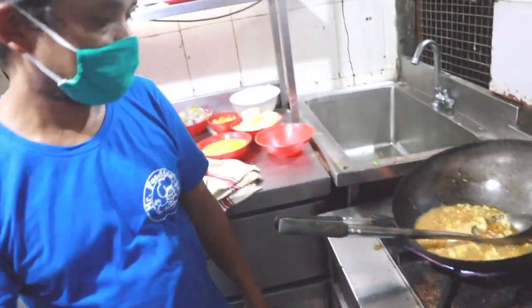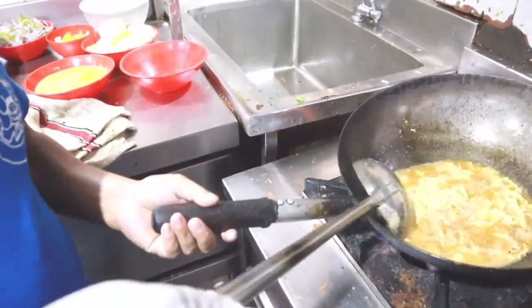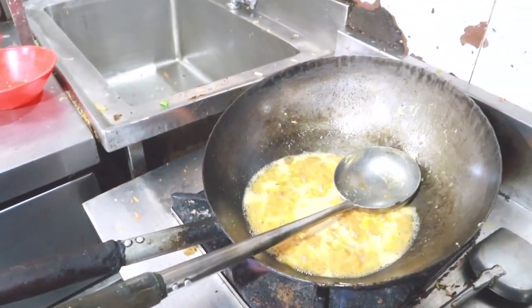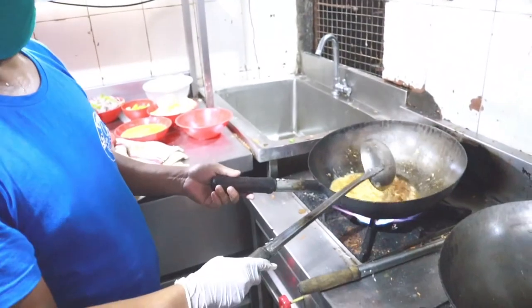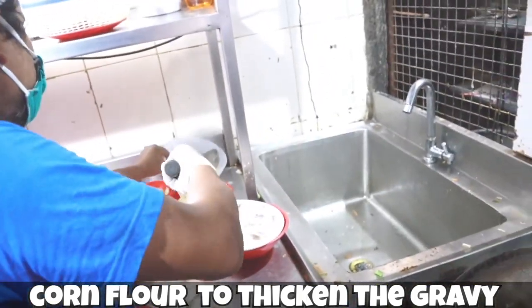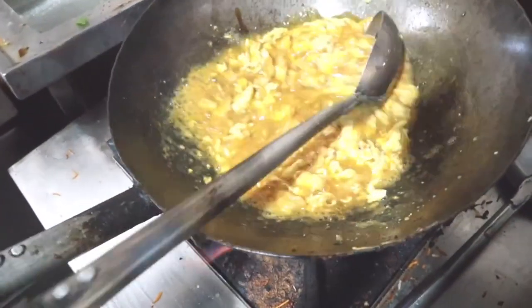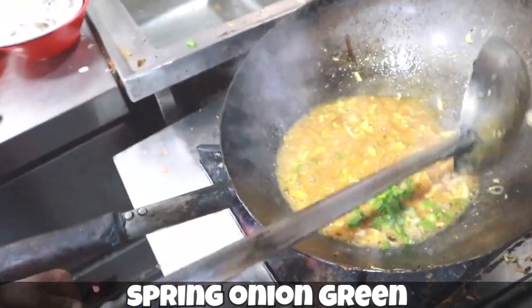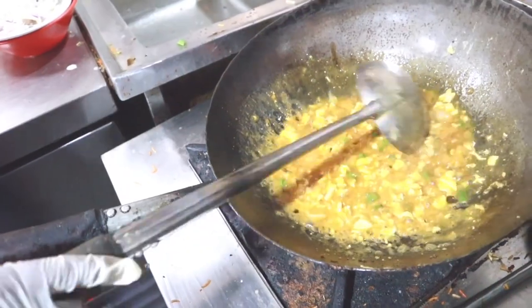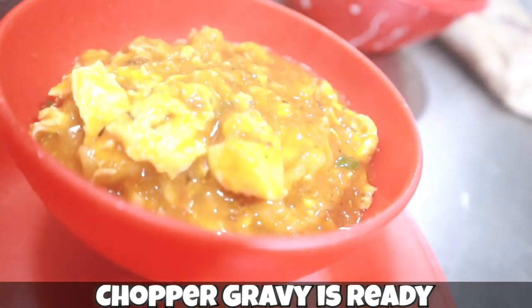Aromat powder is basically an alternative to MSG. Now he's added white pepper. And now he's adding corn flour mixed in cold water — two tablespoons of corn flour to thicken up the gravy. You can see the thickness in the gravy. Now he's added spring onion greens and roasting it for some time — and the gravy is ready! Looks tempting and delicious — our chopper gravy is ready!